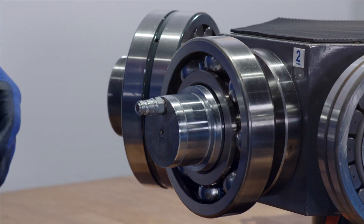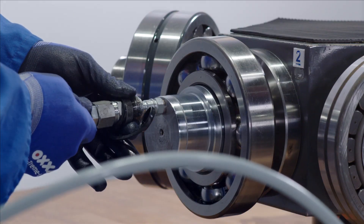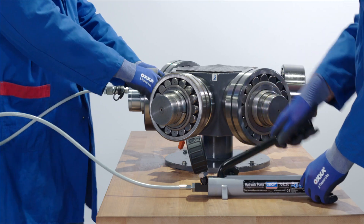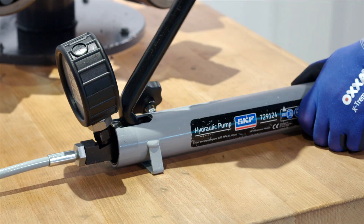This is where we will connect our hydraulic pump. Take the dust cap off the hose and connect the hose to the hydraulic connector on the shaft. Close the valve on the pump and begin to work the lever. This will start to pump oil into the system.